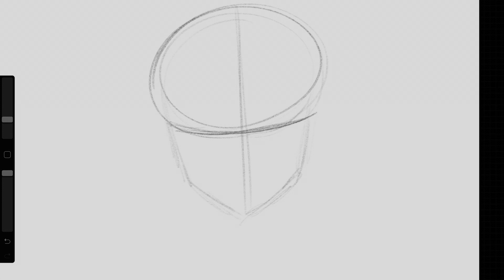The next guideline is gonna be added near the middle of the head — this is where you're gonna draw your character's eyes. Next I'm adding two oval shapes near the side of the head; this is gonna be where the ears go. And the last set of guidelines is gonna be for the nose and the mouth.